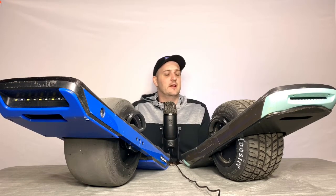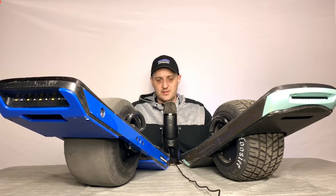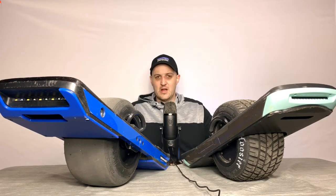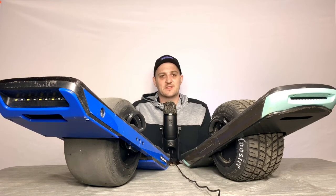First, the specs. The Onewheel Pint retails for $950, it has 6 to 8 miles of range, and tops out at 16 miles per hour. I have yet to get up to 16 miles per hour — I don't know if it's the pushback, but it's really hard for me to push through the pushback on the Pint compared to the XR.